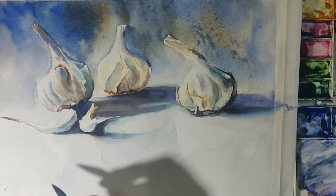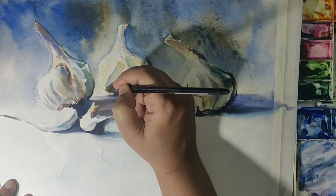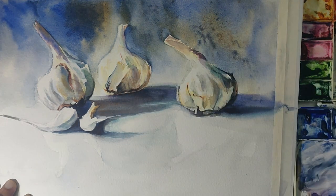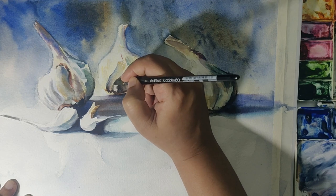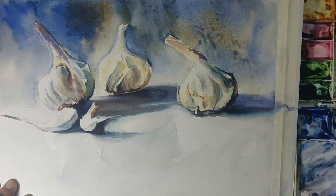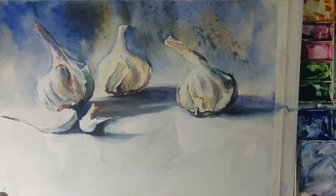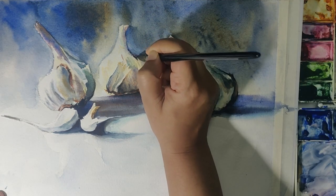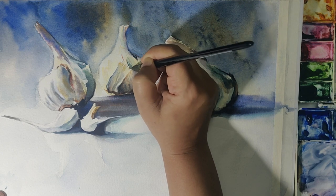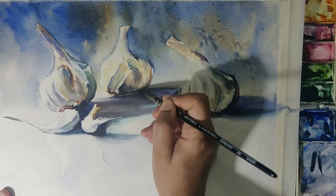I used a bit of dry brush on the stalk — it's more the garlic pod in the front — and I didn't fidget too much with it because I wanted it light as it's closest to the light. At this stage I'm gently and delicately deepening all the shadow parts because I don't want to overdo it. It's good to step back from your painting once in a while to look at it from a distance — that helps you see the tones and the light and shade you've created in better perspective.